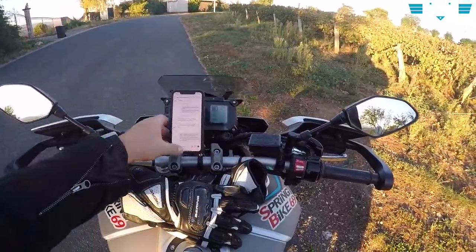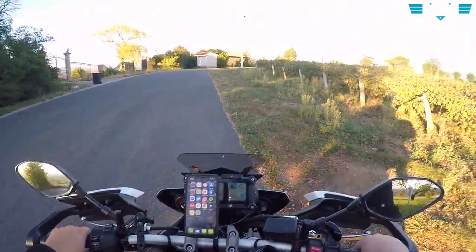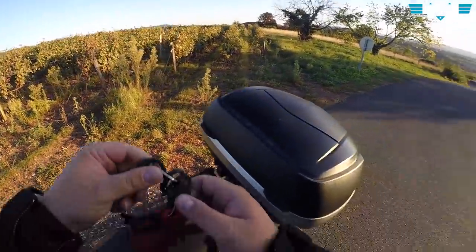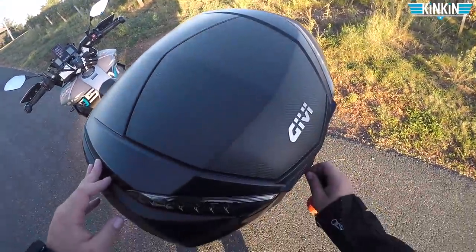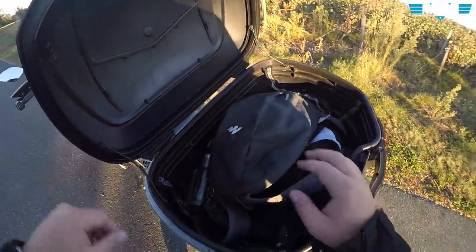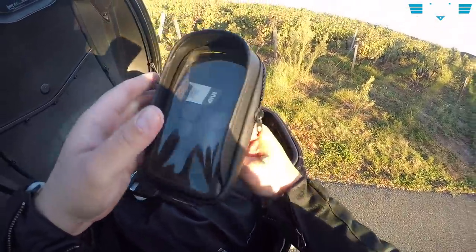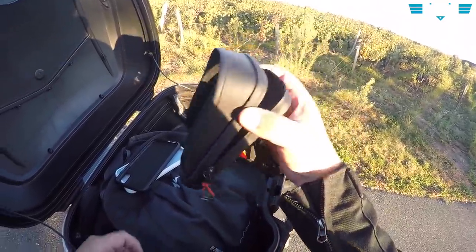Heureusement, mon téléphone était garanti, donc je n'ai rien payé. Mais voilà : vous prenez ces supports de merde et vous vous retrouvez avec un téléphone complètement cassé. Je vous présente deux belles merdes à ne pas acheter : 79 euros pour le Quad Lock et 100 euros pour le SP Connect. Ça me fait chier de le reprendre, mais le petit support JV est le seul qui pourra me donner satisfaction et ne pas casser mon téléphone.